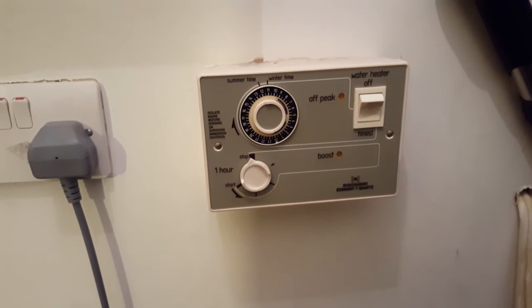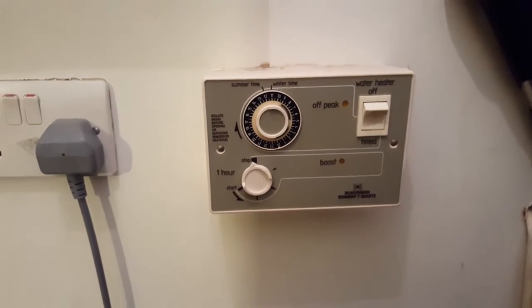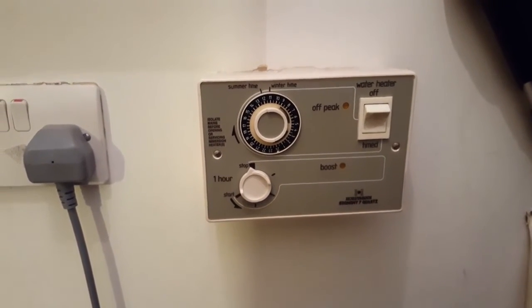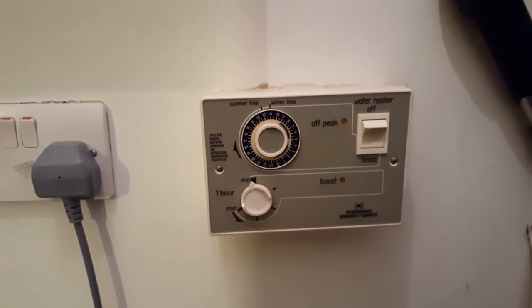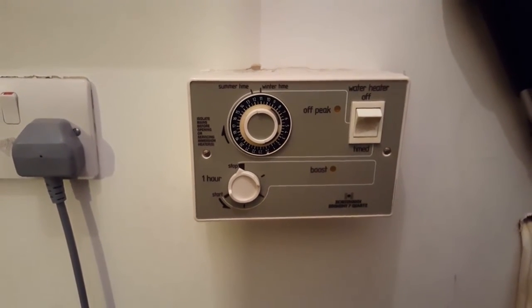The other thing to check: remember when I said the lights were on before? If the light is on for the peak setting and there's no power going down to the immersion heater, and you've tested that the immersion heater and thermostat are okay, then the time clock is the problem. So that's the end of this tutorial on electric boilers.